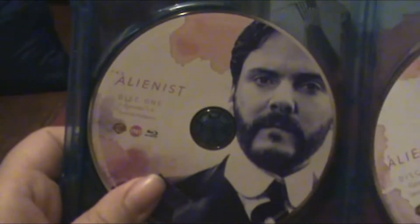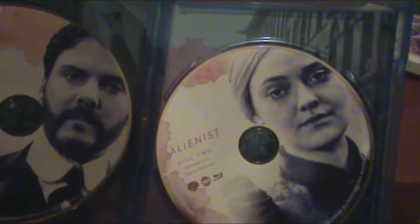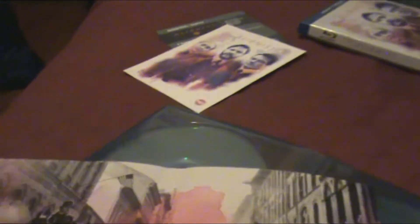There's two discs — Disc 1 and Disc 2. Let me take this slipcover out — and that's the slipcover packaging.